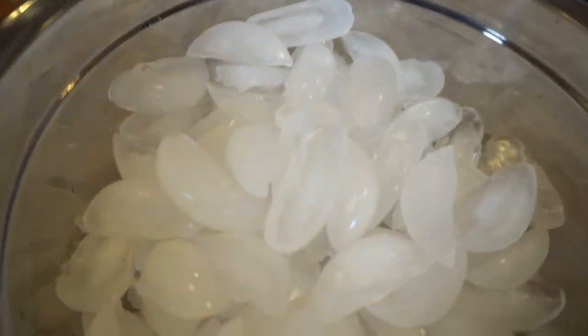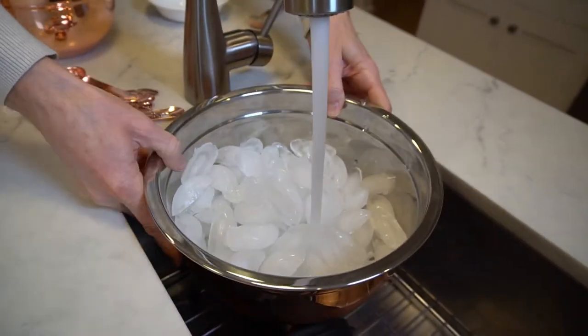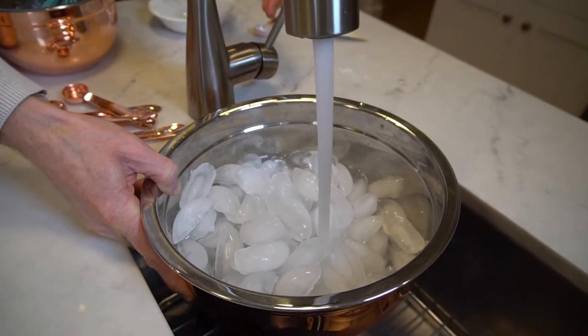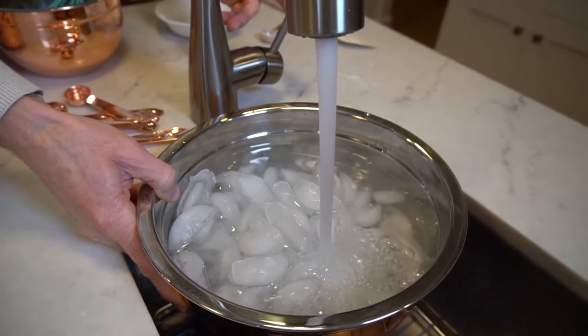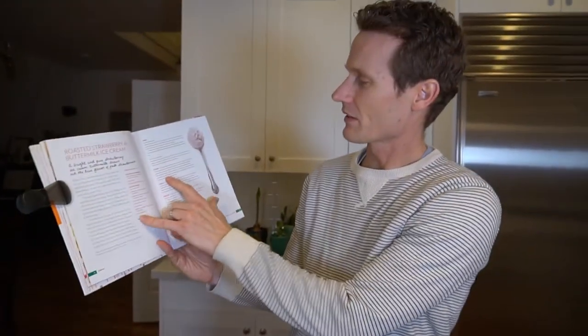It's a bowl full of ice and I'm just going to fill that up with water. We're going to use that in a minute. This isn't very interesting — it's just a bowl filling up with water, but hey, part of the process. So we've got our bowl full of ice water. And then it says next step we're going to cook: combine the milk, the cream, sugar, and corn syrup in a four-quart saucepan, then bring to a boil over medium heat and boil for four minutes. I'm going to put that stuff together, put it in the saucepan, and we'll be right back.